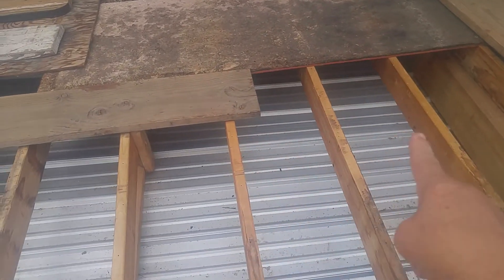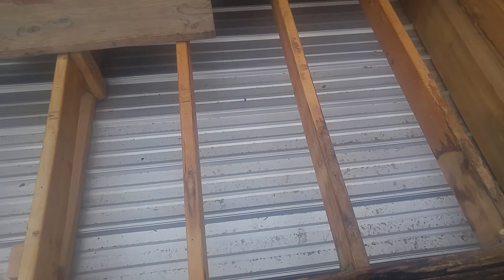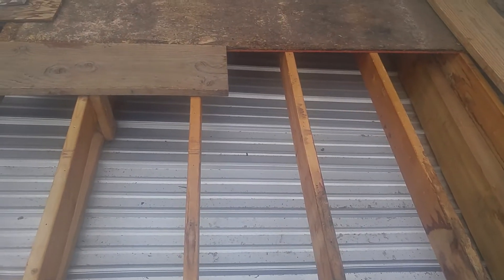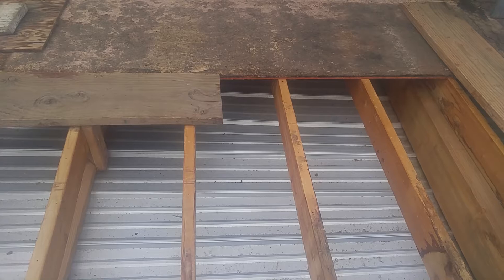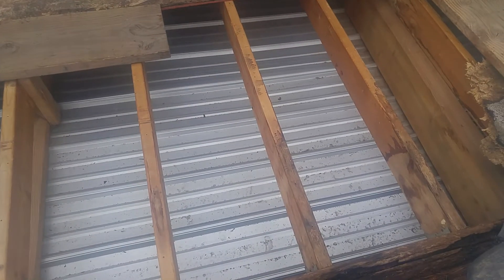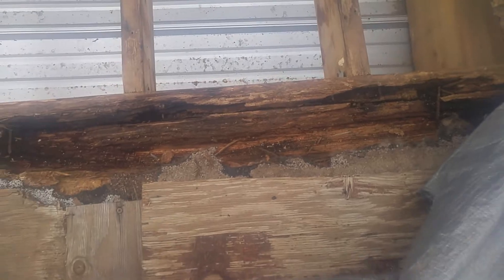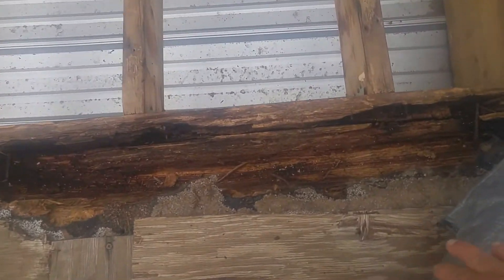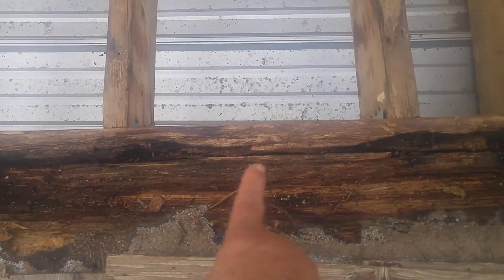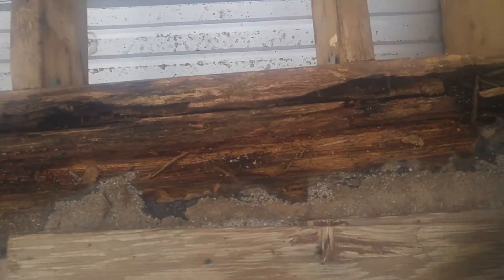These seem to be good — 2x6s. And so we get to this, ripping this out, and we ran into a big problem. This beam underneath, which runs this way, is rotten. Obviously, you can see that.